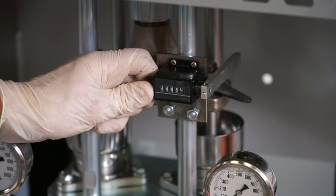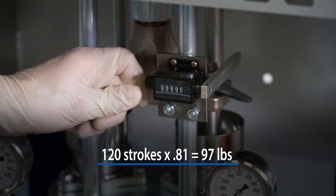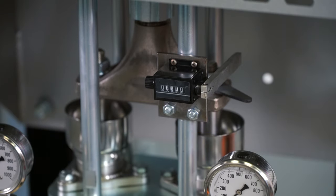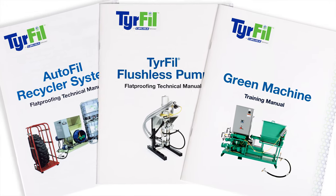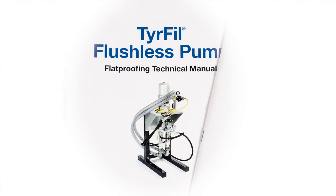A resettable counter displays the cycle count. Multiply the displayed count by 0.81 to convert to pounds. In addition, you were provided with an operator's manual. Please keep your manual handy so you'll have access to more detailed information as well as troubleshooting.